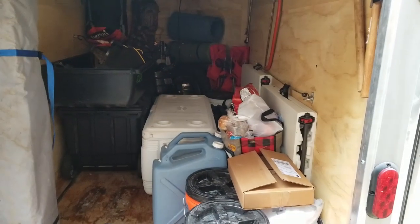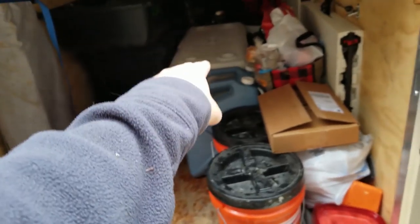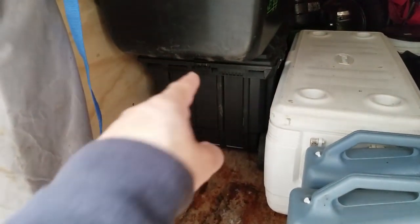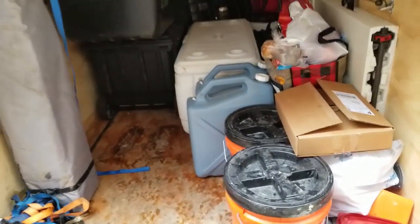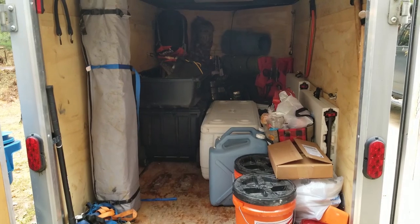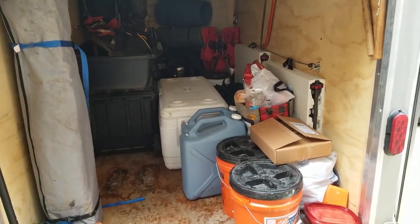Now all I really need to add is my duffel bag, my two bows, and my arrow case, and we're basically ready to roll. All this extra space is for when I pick up Joe — he'll have a cooler that goes on top of mine and a big airtight bin like my wall tent bin for his clothes. His stands will fit in here too. This is a 5x10 trailer and there's a ton of room — it's really about the size of a big pickup truck bed.